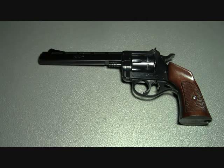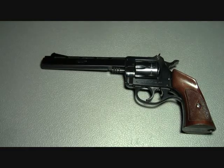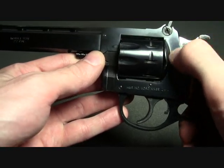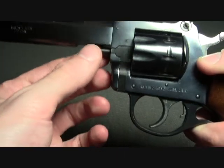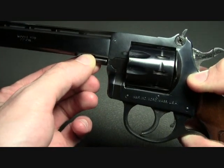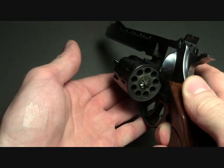This is a double action revolver chambered in .22 cal. It's a little odd how the cylinder swings out — if you look on the side you don't see a button or a latch like you typically see on a Taurus, a Smith & Wesson, or a Colt. To open the cylinder you actually pull forward on the ejector rod while pushing on the side of the cylinder and it swings out.